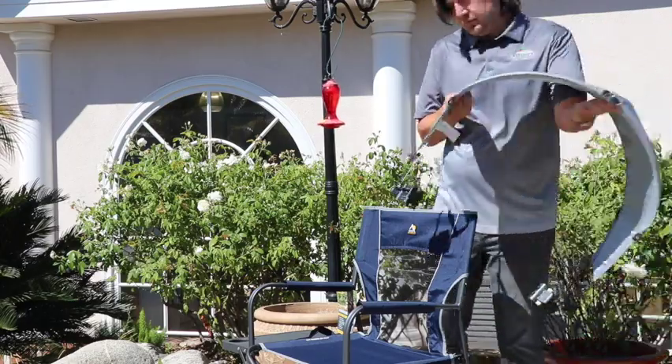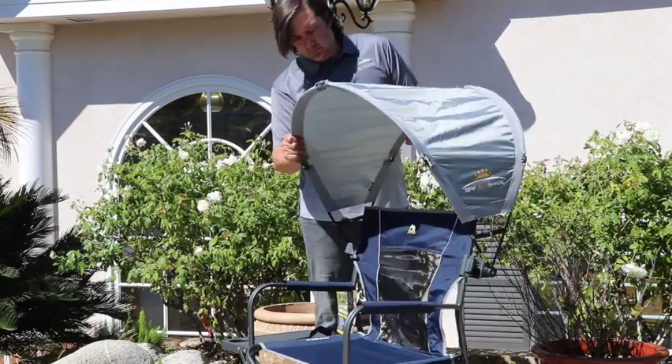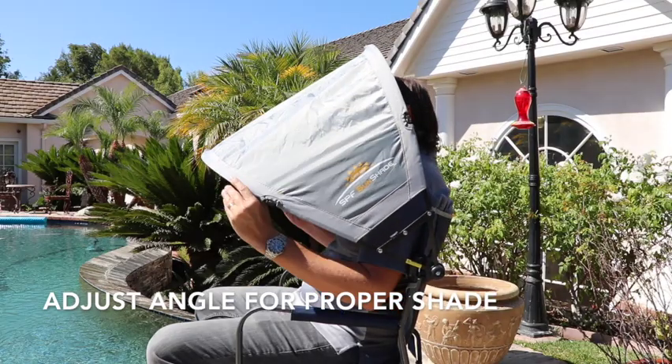Simply unfold and lock the top and side joints. Clamp the sunshade to the seat back frame. The sunshade can rotate back and forth to adjust coverage as needed.